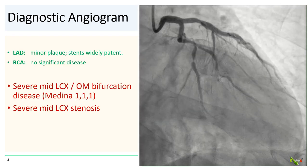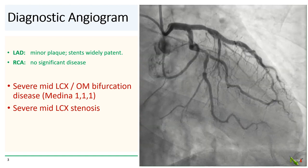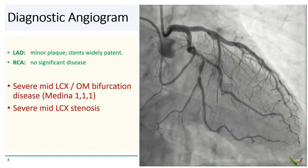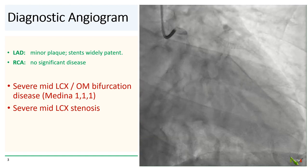Diagnostic angiography showed minor plaque in the LAD with widely patent stents. The RCA had no significant disease. The left circumflex seen here has severe disease at the OM bifurcation, as well as a severe stenosis more distally in the mid-circ.